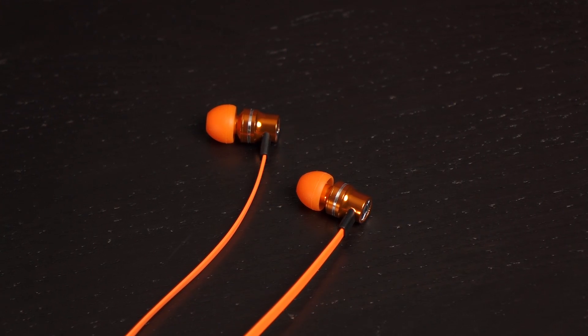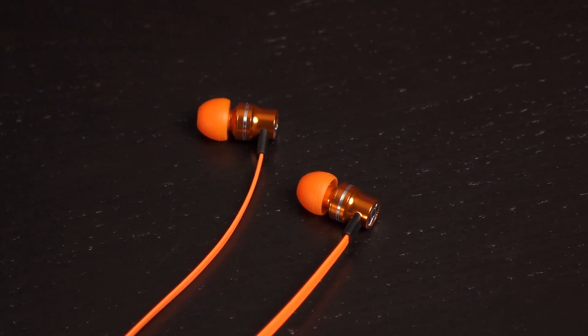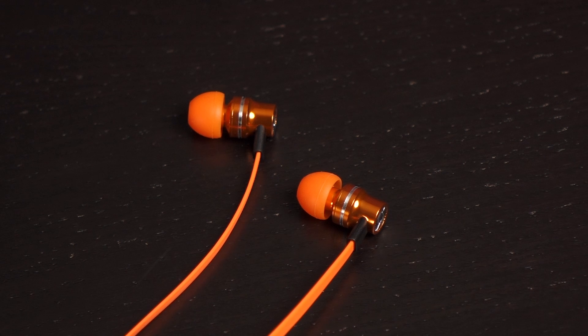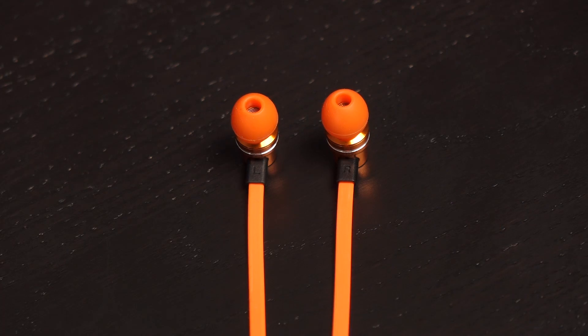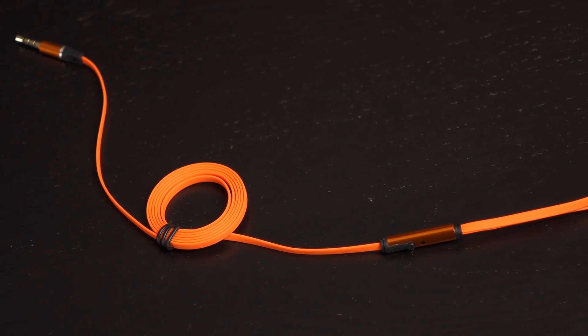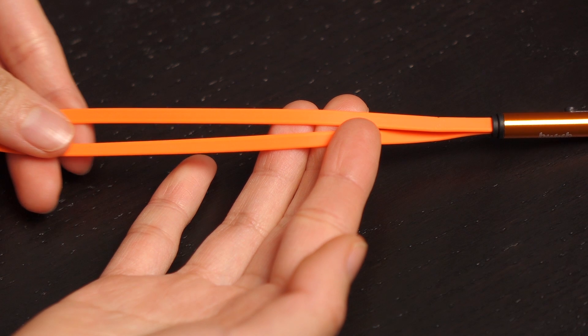The Pump Audio earphones are lightweight, coming in at less than 15 grams. They're housed in water-resistant aluminum, which makes them durable and long-lasting, and they've even got a five-year warranty. The earphones are cool to the touch and have a chic and clean design. You'll find the left and right ear hole indicators located here. I love the 1.4 meter flat orange cabling because it's easy to store and hard to tangle, and I also like that it has a soft touch finish.